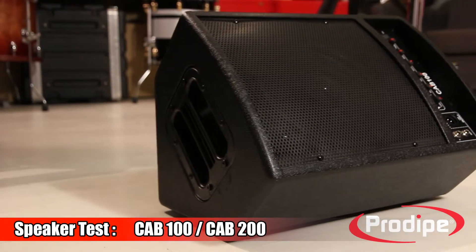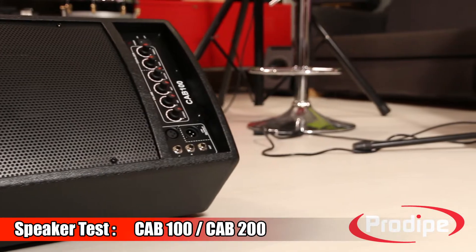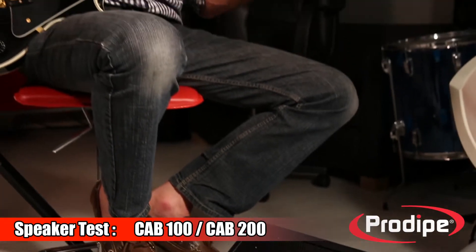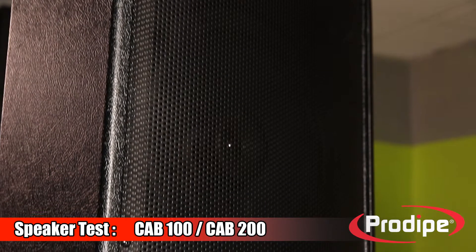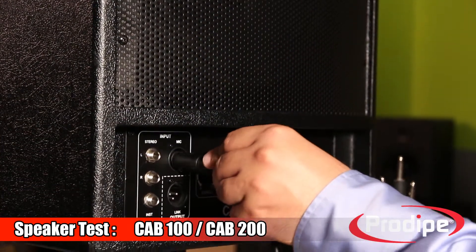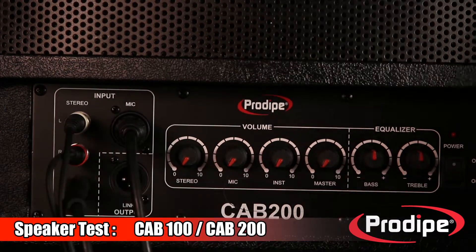What we wanted to do with the CAB 100 and CAB 200 was to build a multi-pop sound system speaker that musicians could use at a range of venues — halls, bars, restaurants, nightclubs, and so on — with total connectivity. The CAB 100 and CAB 200 are great pieces of standalone equipment: voice, plus instrument, plus accompaniment.